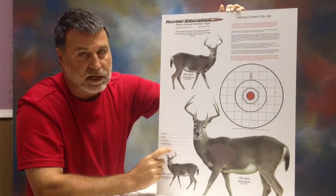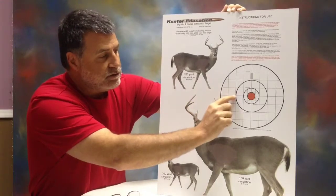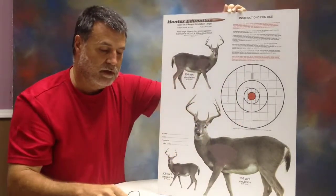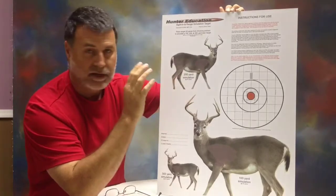It's also going to save you a ton of money by telling you how far to move the turrets on your scope to move the bullet back into zero. These targets will pay for themselves — I guarantee it.